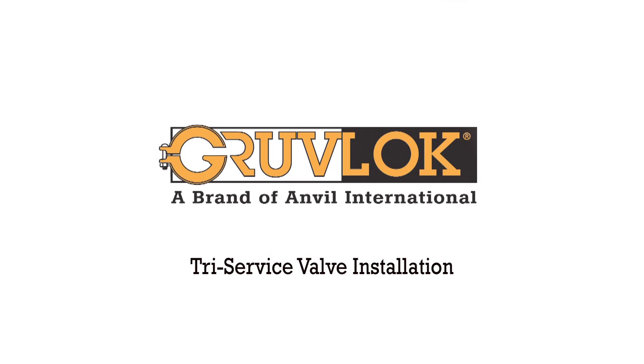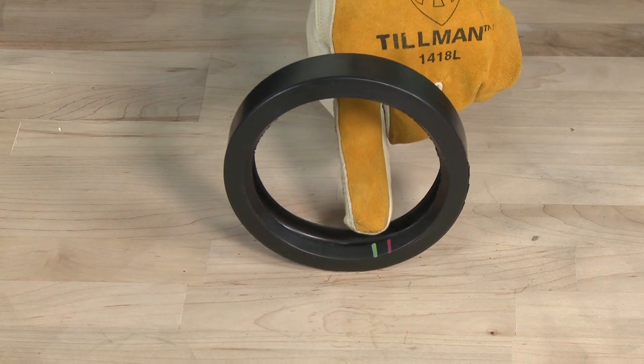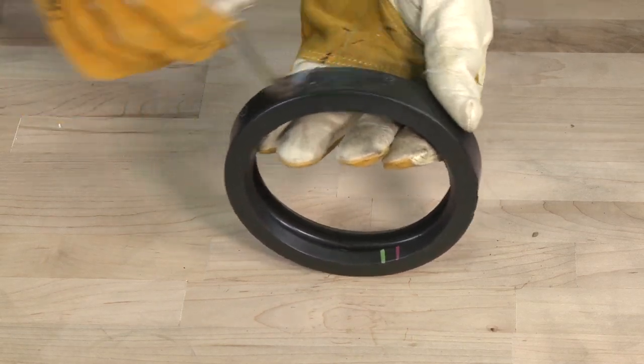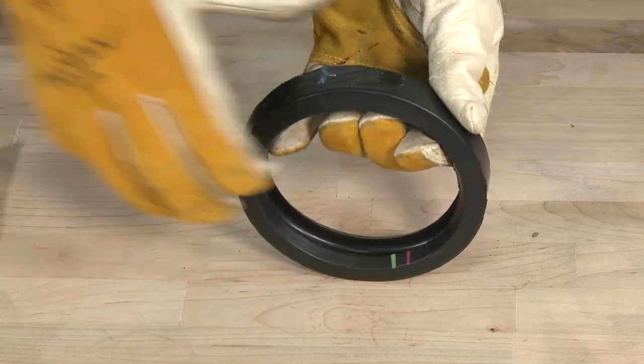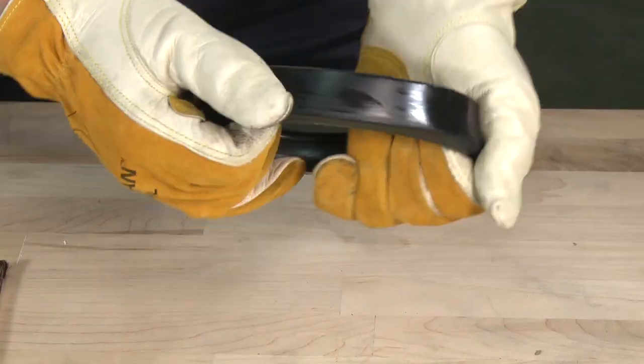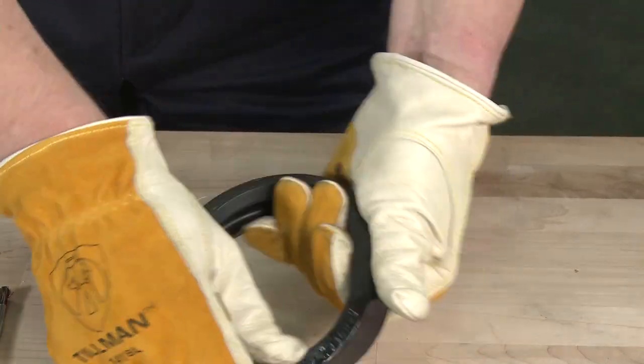Try Service Valve Installation. Check the gasket to be sure it is compatible for the intended service. Apply a thin coat of GrooveLock lubricant to the outside and sealing lips of the gasket. Some applications require lubrication of the entire gasket surface.